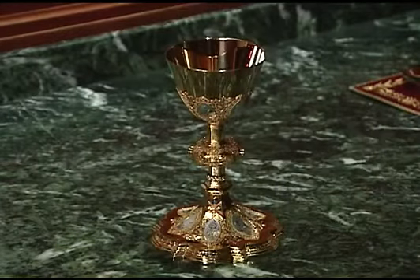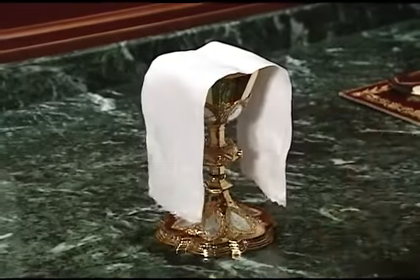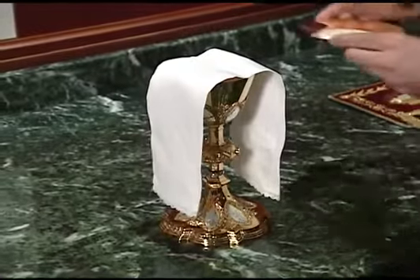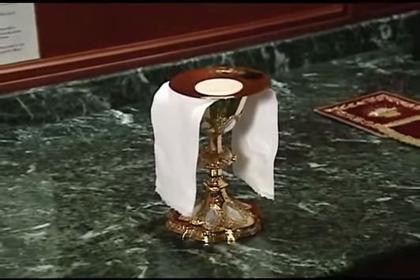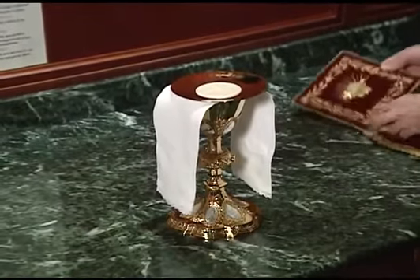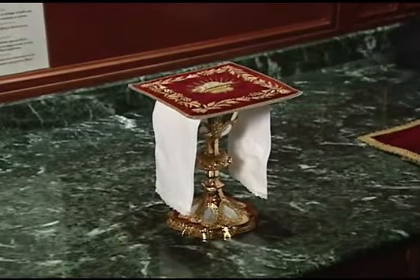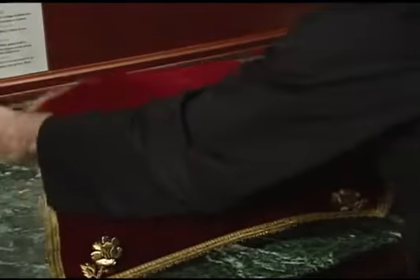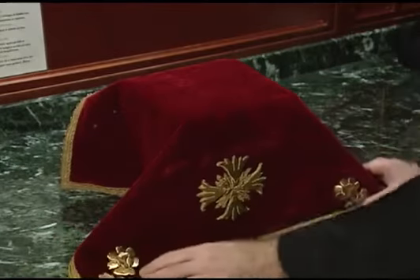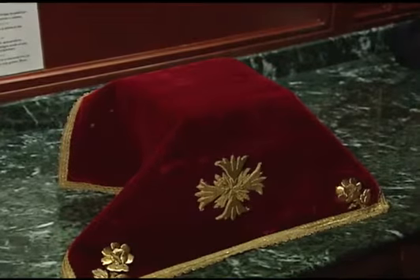The purificator is laid over the top of the chalice with the cross in the center and the ends draped over each side. The paten is laid on top of the purificator with a large host placed in the center. The pall covers the paten. The chalice veil is then draped over the whole chalice so that the front part is completely veiled. Usually there will be a decorative design on the front of the chalice veil which should face forward.